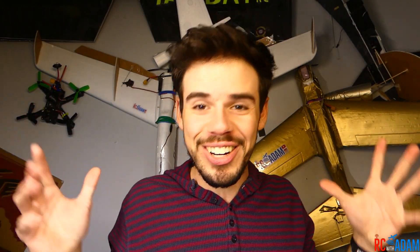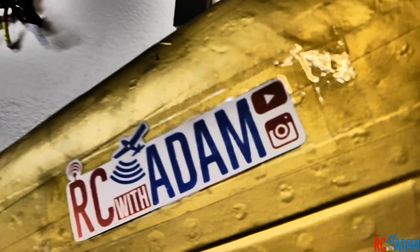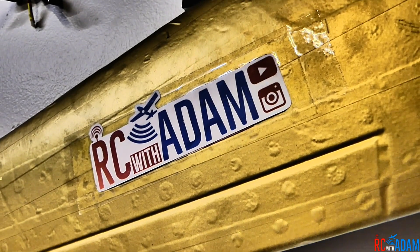I'm so excited I don't even know where to start. Hey everybody, I am glad that you're here and I am glad that I'm here. Hi and welcome to this video — welcome to RC with Adam. My name is Adam.